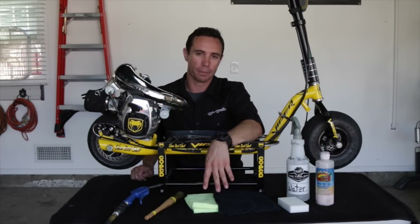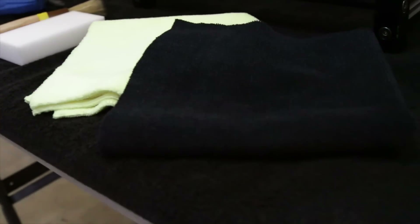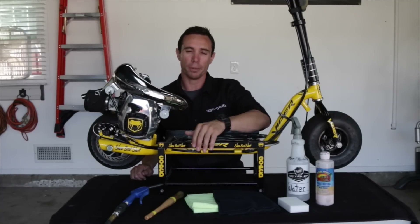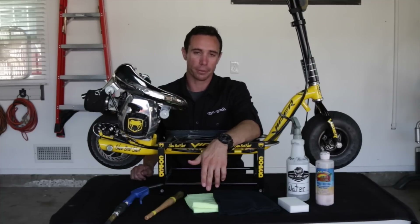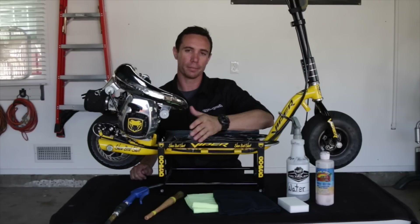Next up here we have a couple of different microfiber towels — we have a light colored one and a dark colored one. The dark colored one is going to be for the dirty areas of your go-ped, like cleaning the wheels, around the motor area, and the chain. The light colored microfiber towel is great for cleaning your handlebars, your pole, your frame, etc.